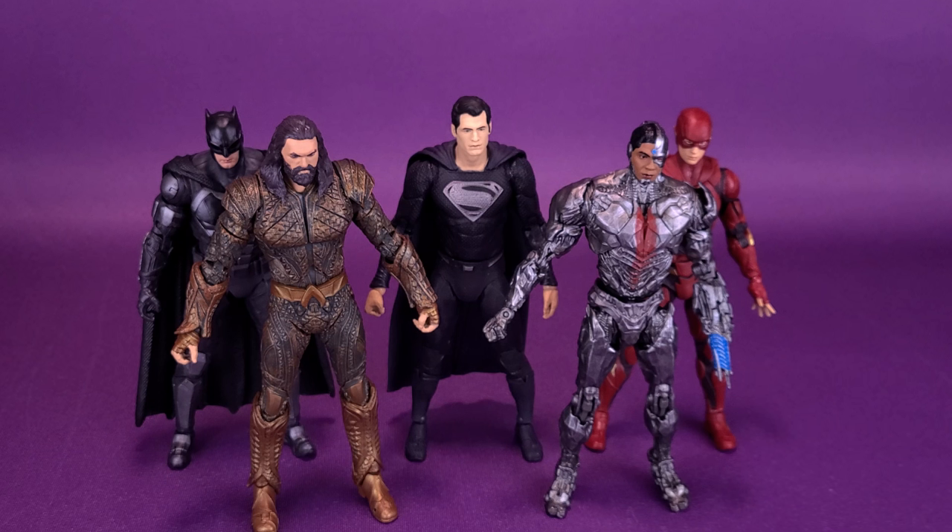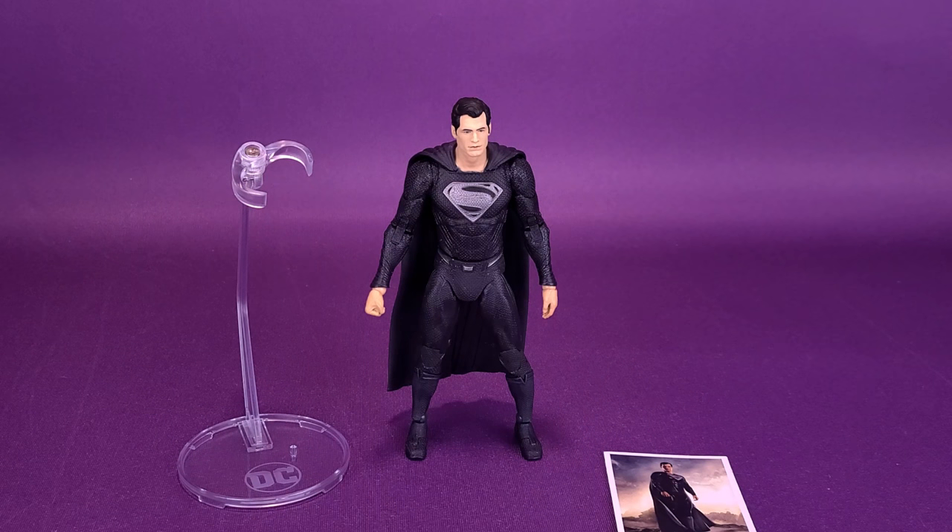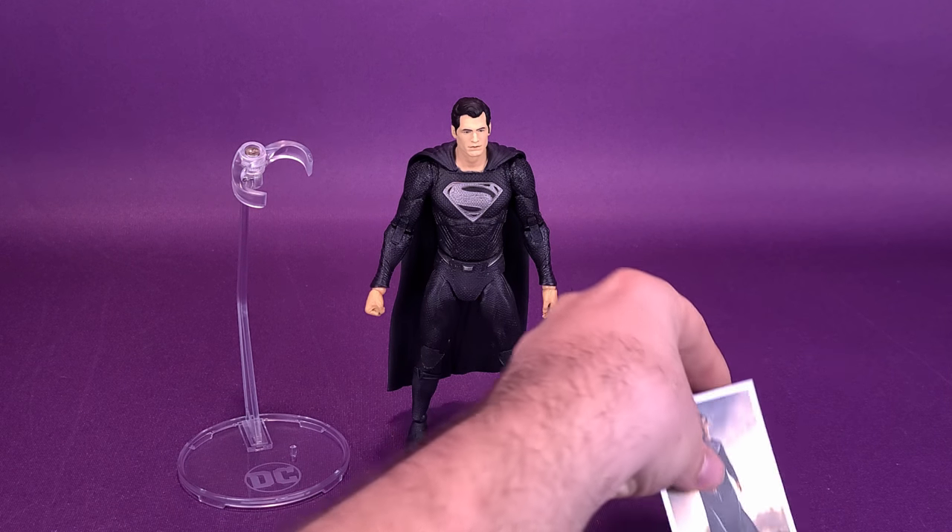Four reviews in, we've already finished off the core team. If you're wondering where Wonder Woman's been, I tried tracking her down for these reviews and I'm not even sure where I put her. If I can find her by the end of all of this, I'll bring her in so you can see how she stacks up with the rest of the figures. For accessories, sad news for Supes — he doesn't have much. He does come with a flight stand, and technically a trading card, but that's it.